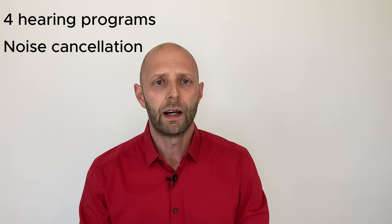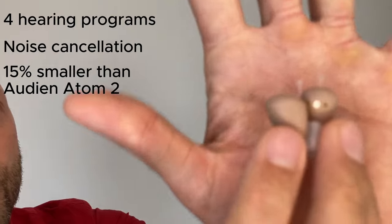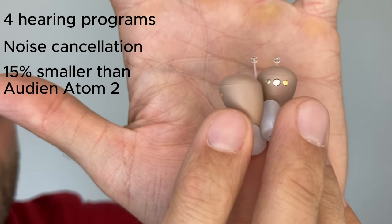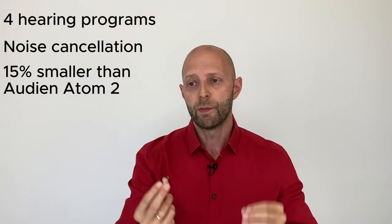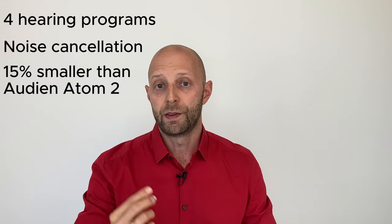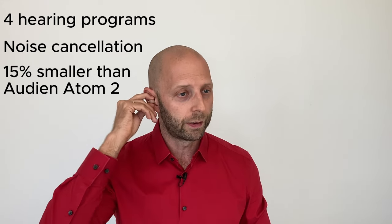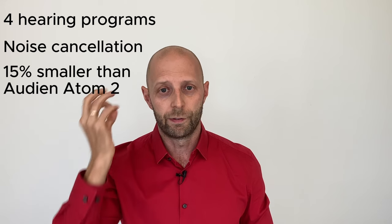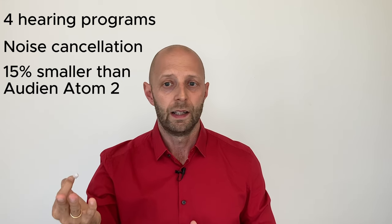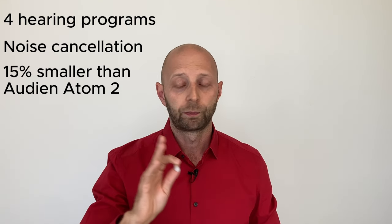The Atom Pro 2 is about 15% smaller than the Audion Atom Pro. That's hard to notice since the Atom series are already pretty small. You'll need to find the right ear dome for a proper deep fit — if a hearing aid is sticking out of your ear, the size difference becomes irrelevant. Once you get the right fit, whether they're a millimeter smaller or bigger doesn't really matter.